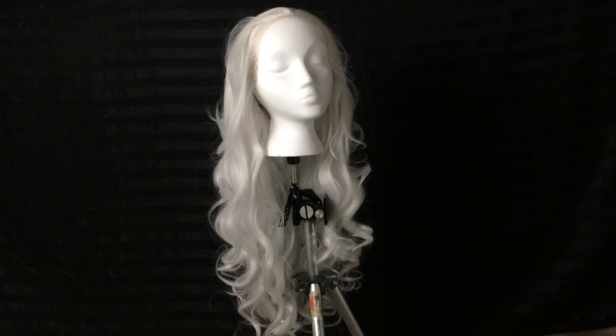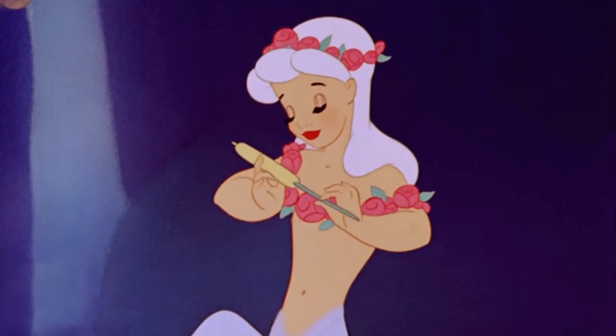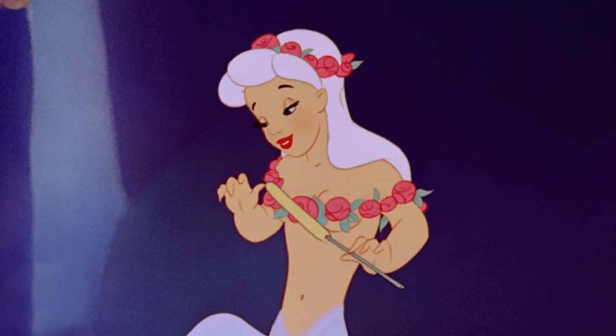Eva Hair sent me this beautiful white synthetic lace front for my Fantasia Centaurette cosplay. It's a lovely wig, but I need it to be a little shorter and with a 40s style, so I'm going to be giving it a trim and a curl today. Fantasia came out in 1940, so I'm going to interpret the Centaurette's hair as a classic 40s brush out with a sort of victory roll inspired bang. If you want to learn more about this wig, make sure to check out my review, which is linked in the description and also in the card in the top right corner of the video.